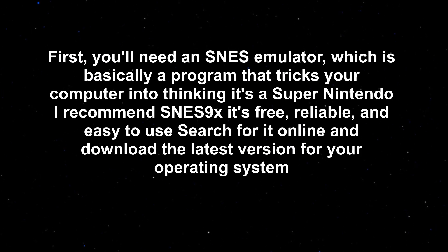First, you'll need an SNES emulator, which is basically a program that tricks your computer into thinking it's a Super Nintendo. I recommend SNES9X — it's free, reliable, and easy to use. Search for it online and download the latest version for your operating system.